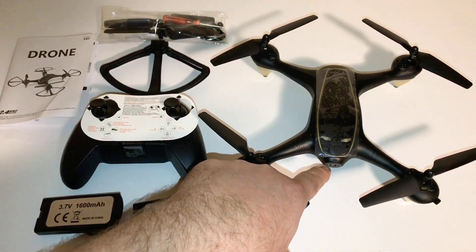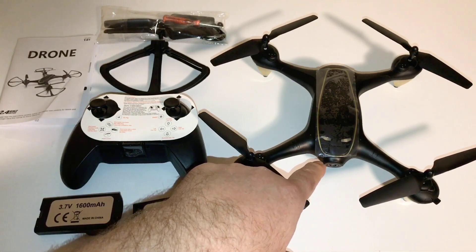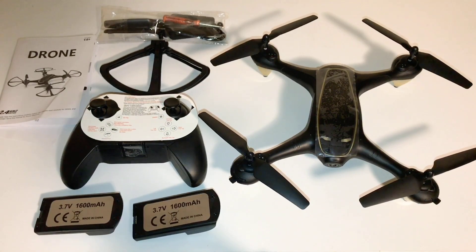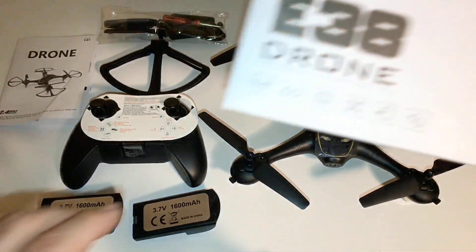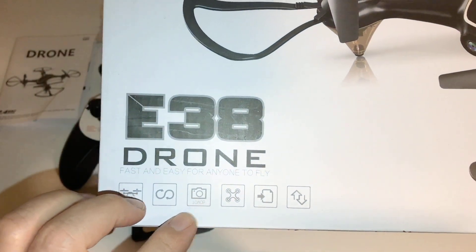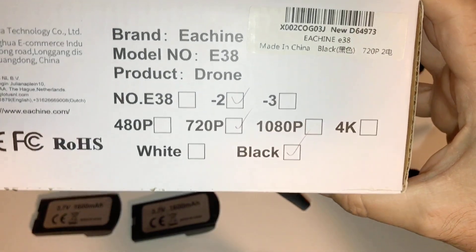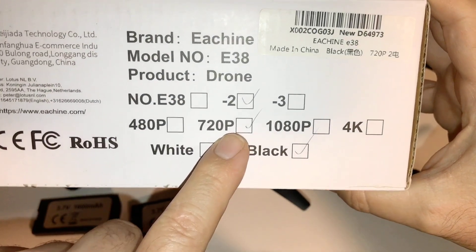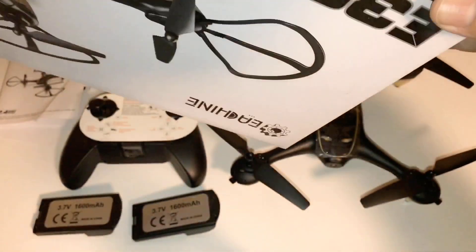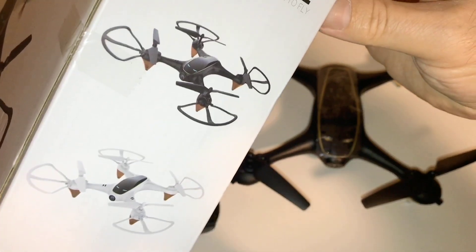This one has a 720p camera in the front. The box says 1080p, and you can also get it in 4K, but on my box I noticed on the front it says 1080p camera. When I looked at where the box is marked on this one, mine is marked only 720p. There's the black version I got, and there's a white version — the side shows you the two different colored ones.